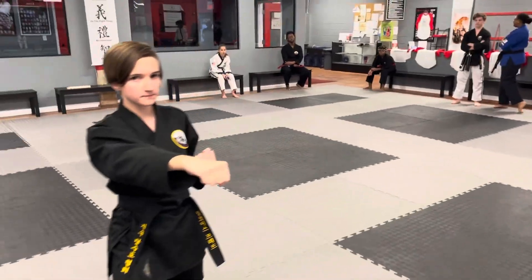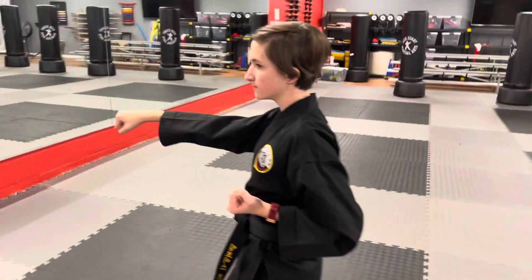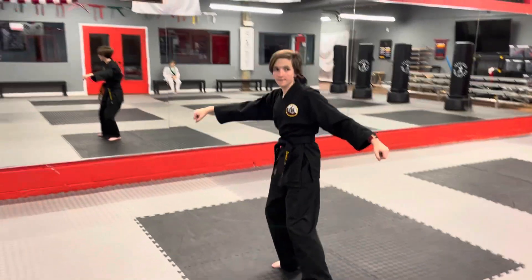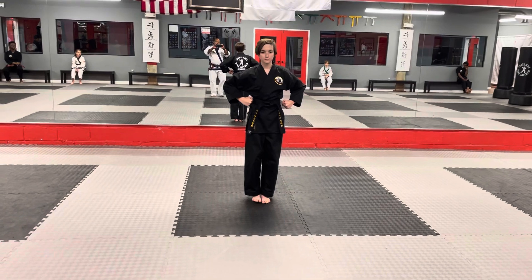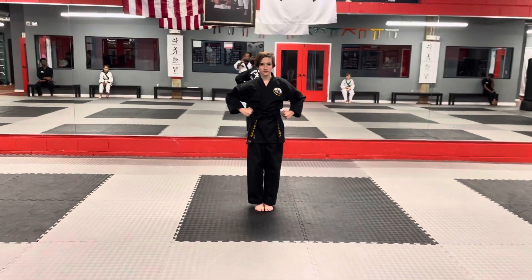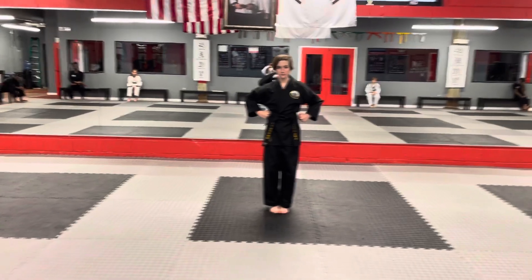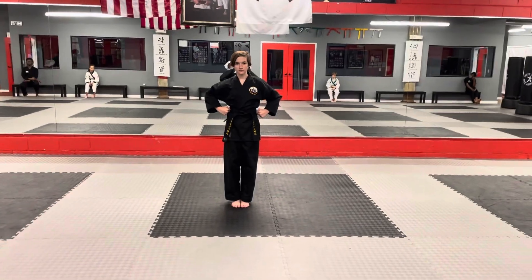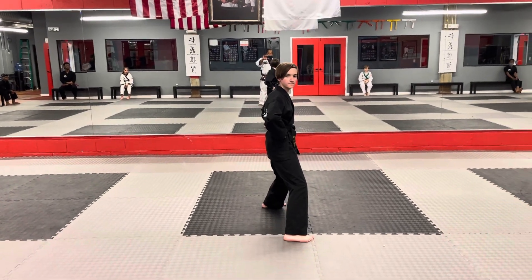Now she's going to turn counterclockwise — she's turning to her left as she prepares for the second half. This is the critical part. This is how you don't do it: you're going to do an outside-inside block and turn to a side stance with an elbow strike and a hammer strike. The wrong way of doing it. So that's wrong.